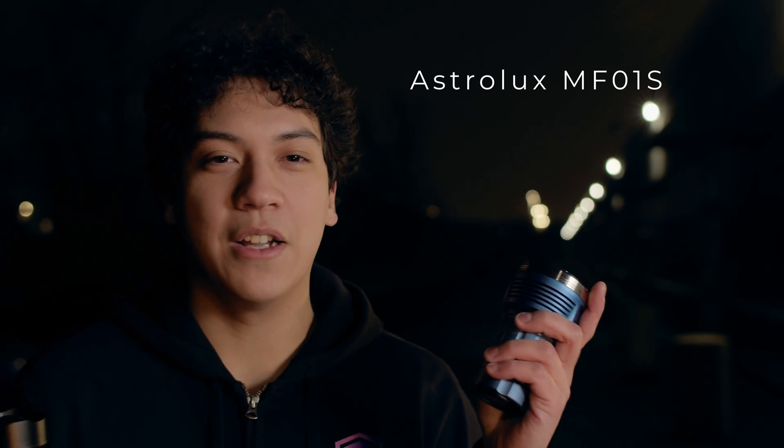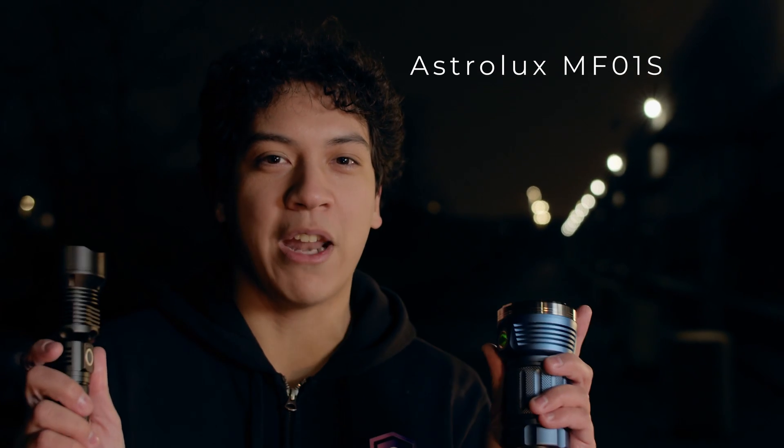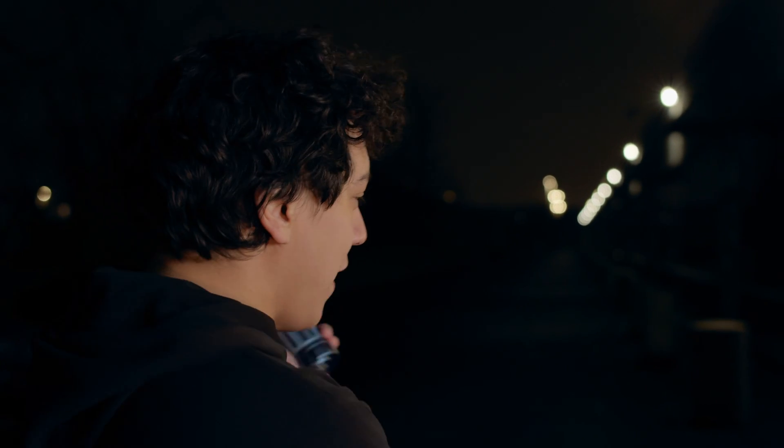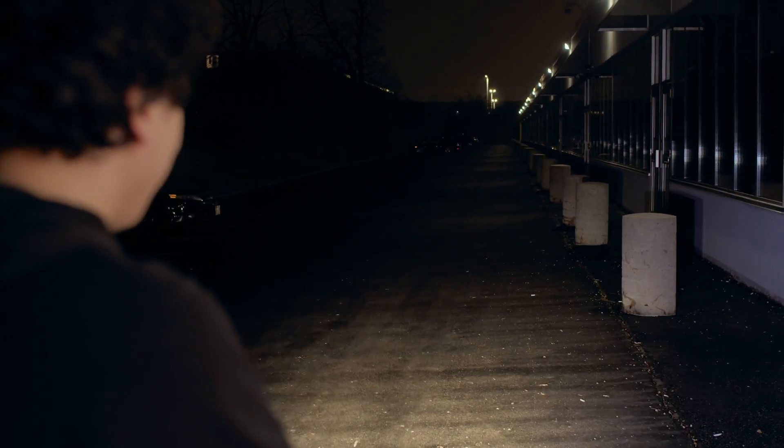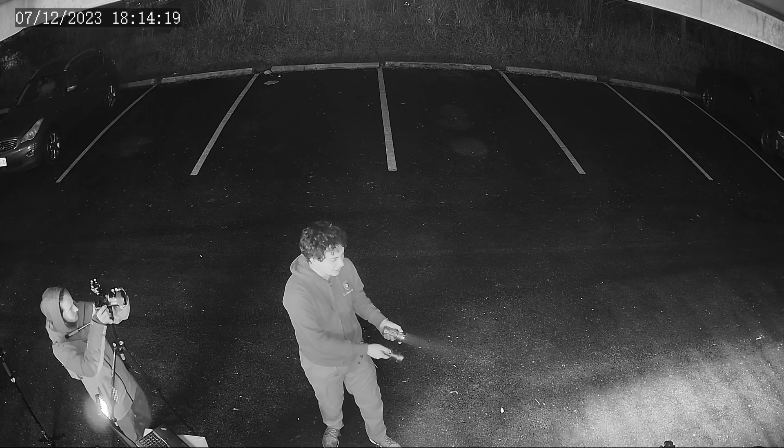We've seen that the $40 flashlight can blind the security camera. But just for fun, let's see what this flashlight can do. This is the Astrolux MF01s, which should be about 10 times brighter than our Amazon flashlight. Just to show you how that looks, I'm going to point the Amazon flashlight onto the street first — and then we're going to grab the Astrolux. Holy, that's really bright. Yeah, it's not even a competition — this flashlight is way, way, way brighter. So let's see what this does to our security camera.